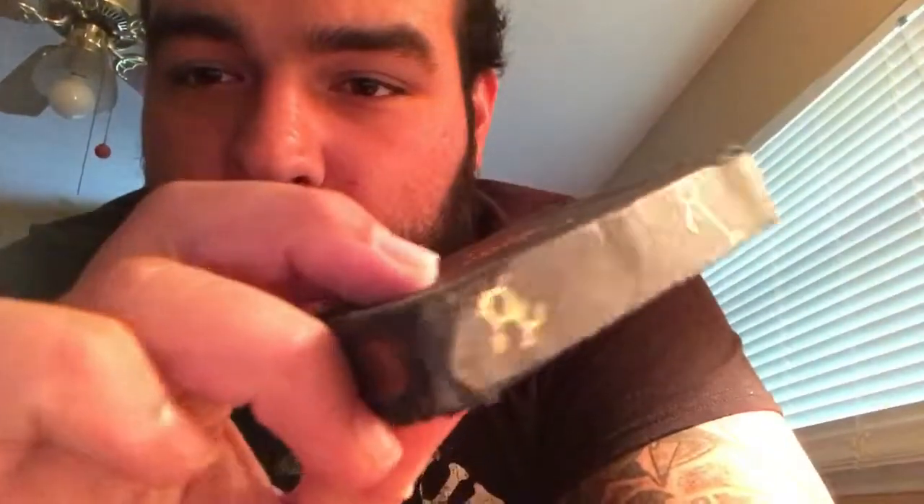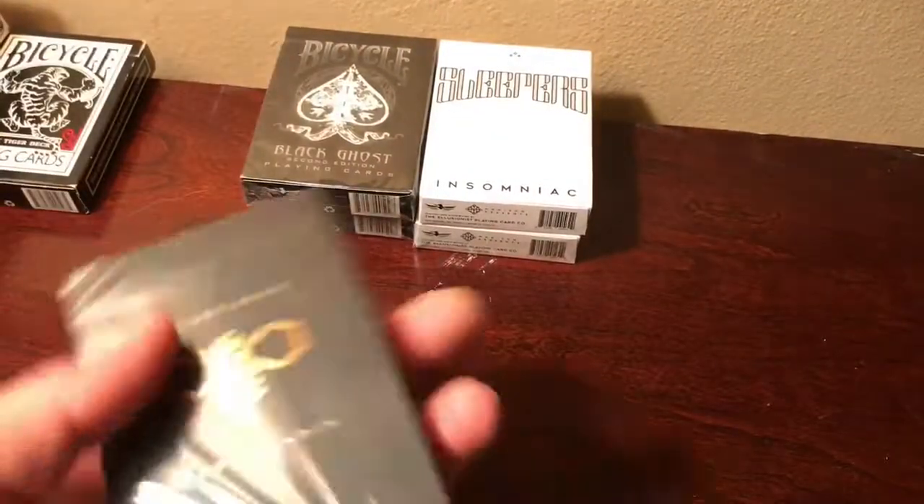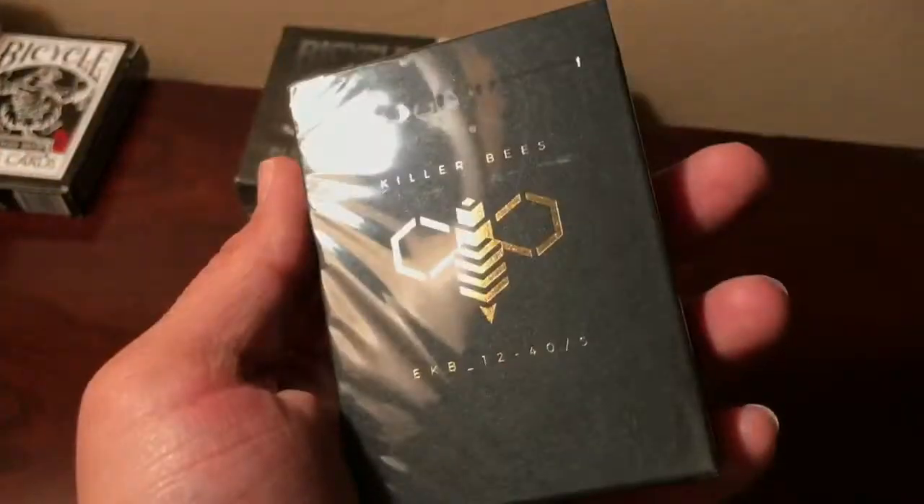I have another pack right here. You can see the case is destroyed — my nine-month-old daughter just took it off the table and used it as a chew toy. I was using the cards at the time, so the cards are all in good condition. That's why the case is all messed up.